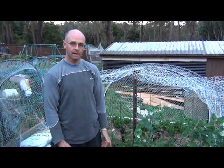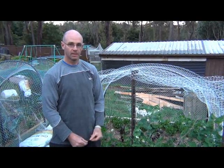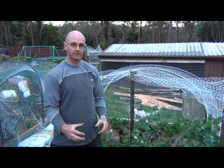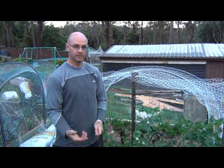G'day, it's John from The Productive Garden again, and what I'm going to talk about today is one way to trellis up or create a climbing environment for peas and beans.